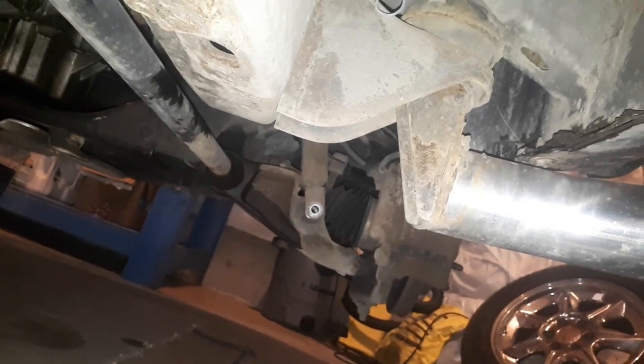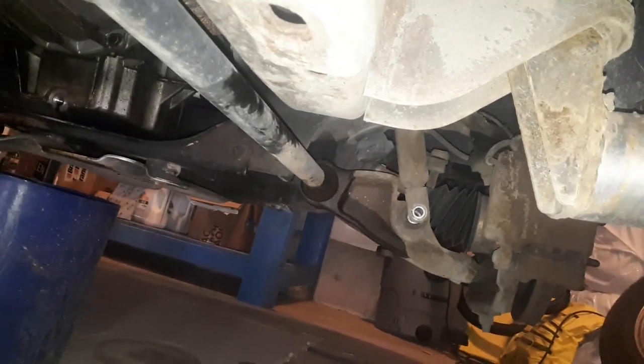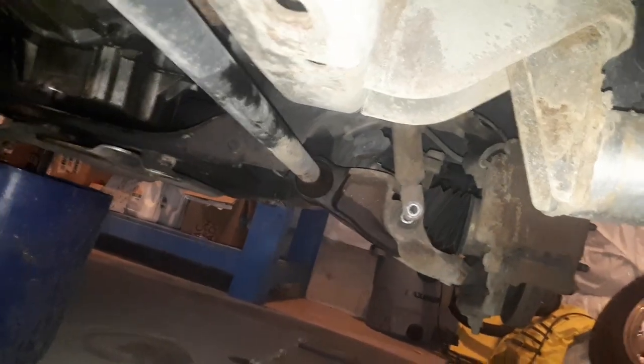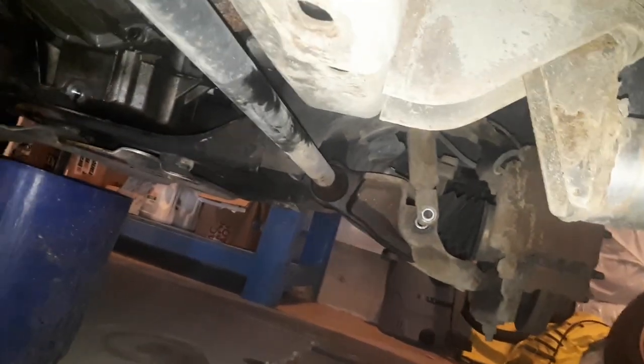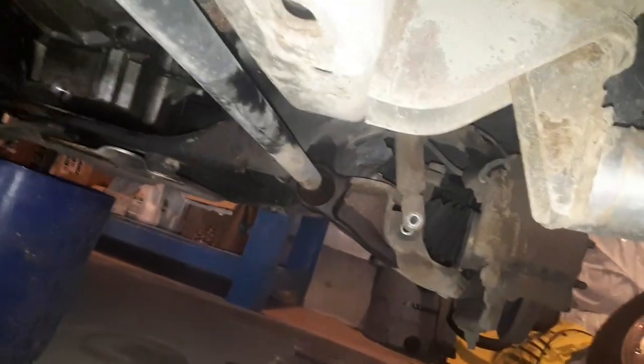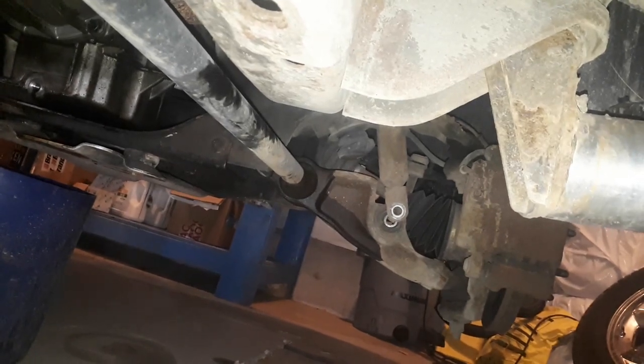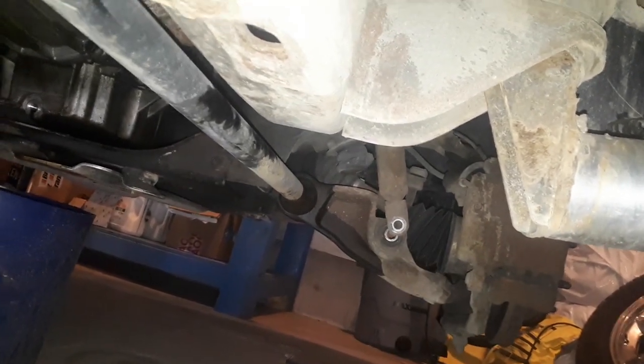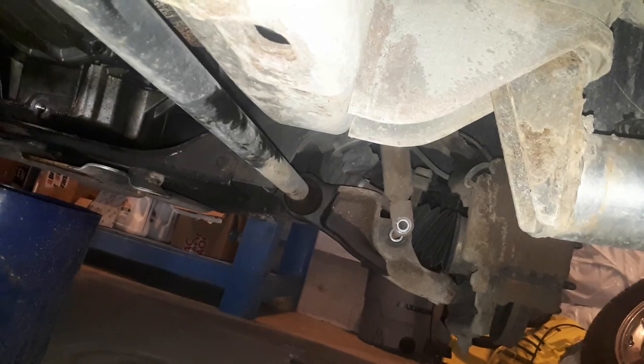I'm tightening up this torsion key and you can see that lower A-arm moving farther and farther away from the shock strut. Sorry about the shaky camera, but if you don't unbolt that shock, that shock holds the lower A-arm in place.